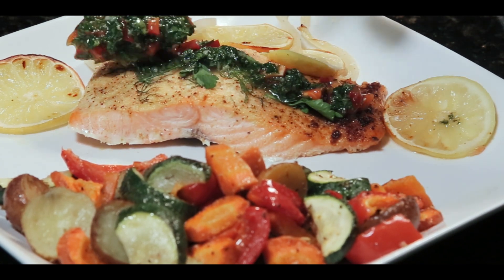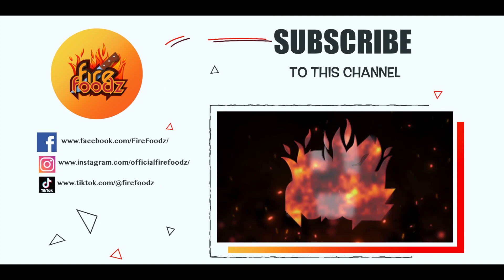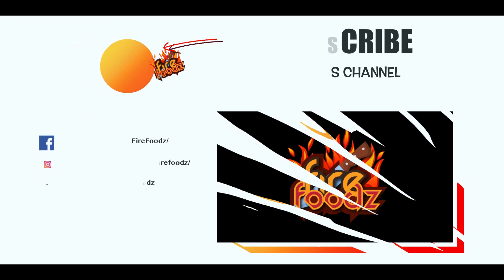Now all you have to do is put the sauce on top of the salmon and enjoy. Try this recipe out — I'm sure you're gonna love it. If you enjoyed the video, please make sure to like, subscribe, and click the bell to get notified for upcoming new videos. Thanks for watching, we'll see you next time!